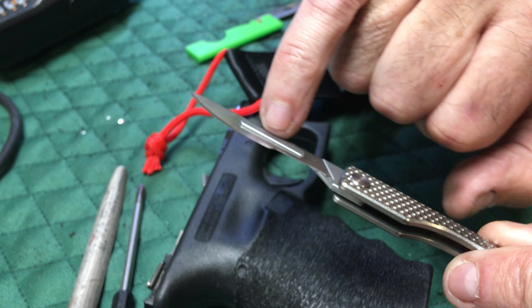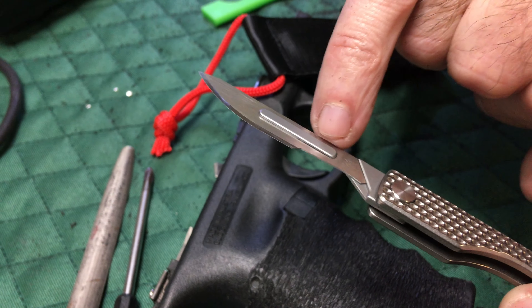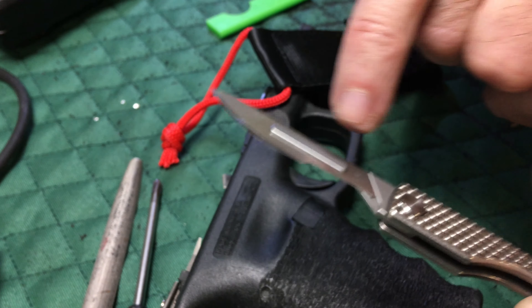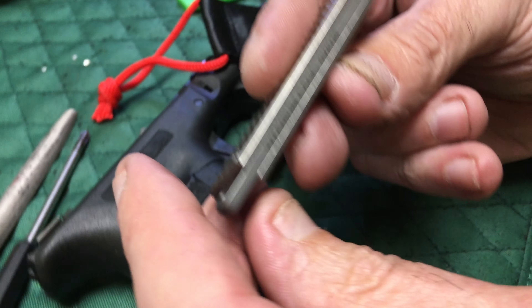This part right here that locks the blade in — the scalpel blade — is tool steel, because it has to be hard. The blades are hard and you don't want that to wear out, so this is hard steel. And this is grade five titanium with a golf ball pattern — non-slip. It also has the cage code there.